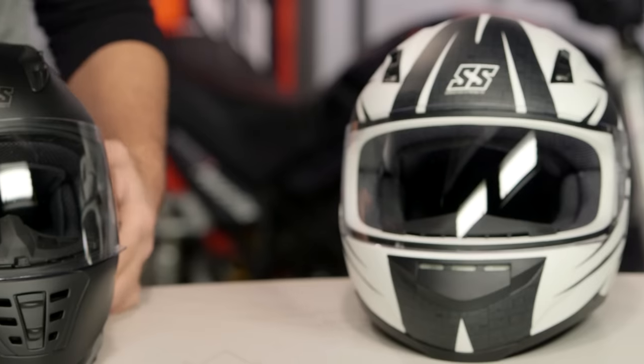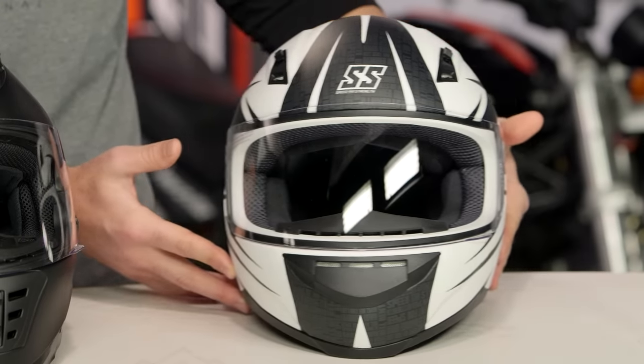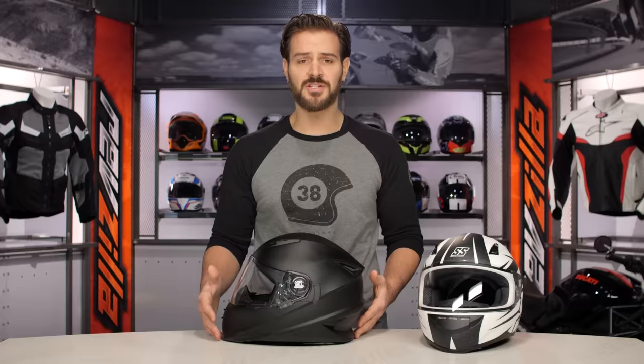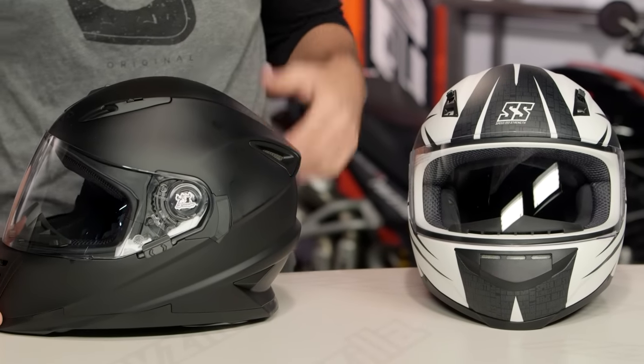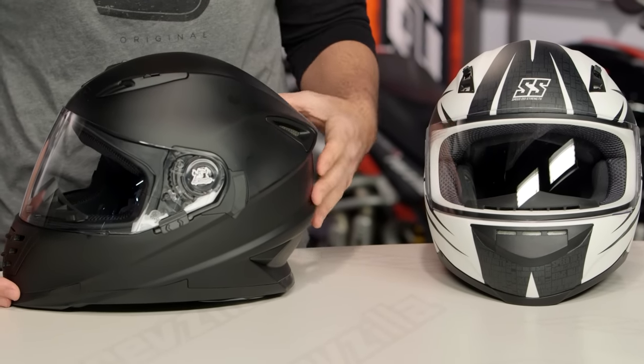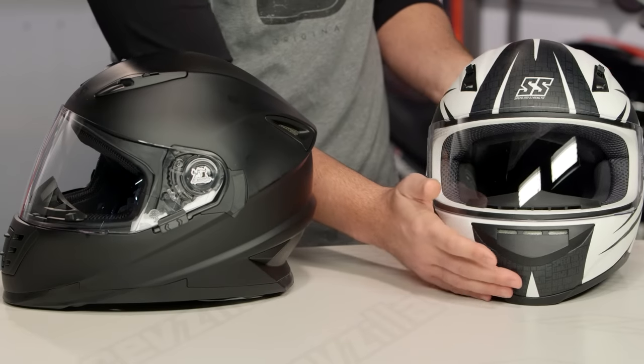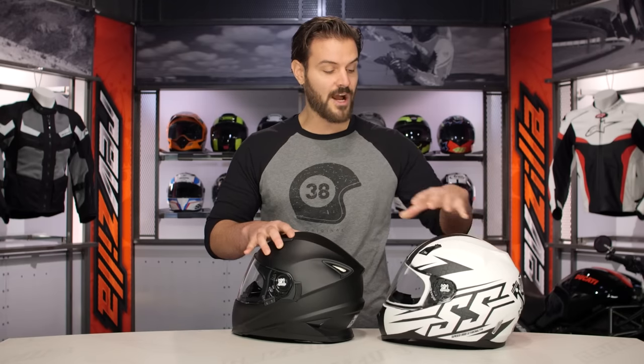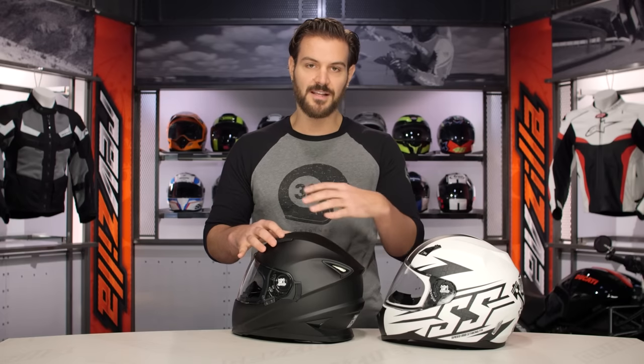What you see on the table with me is going to be the SS700, because I really want to show you exactly what you're getting as far as upgrades when you take a step from the SS700 up to the 1310. First and foremost, the 1310 is going to share the polycarb shell with the more aerodynamic, aggressive design of the 1600. When you're looking at the 700 to my left, it's definitely going to have a more round profile — not as sporty, not as aggressive.